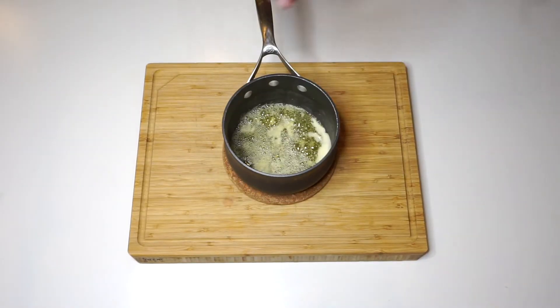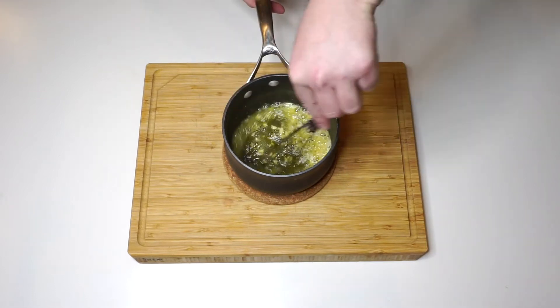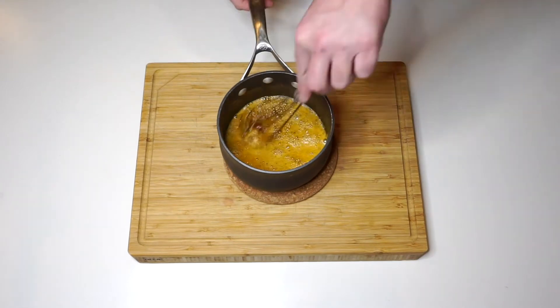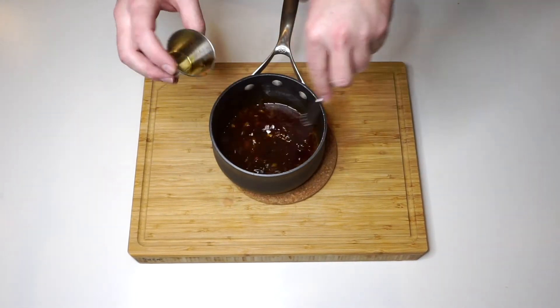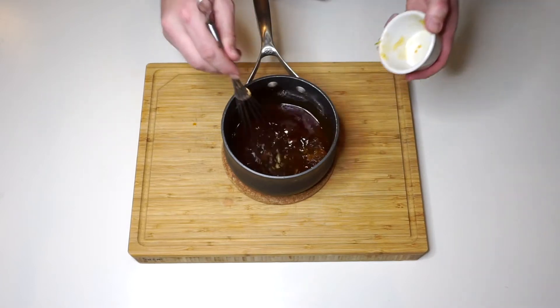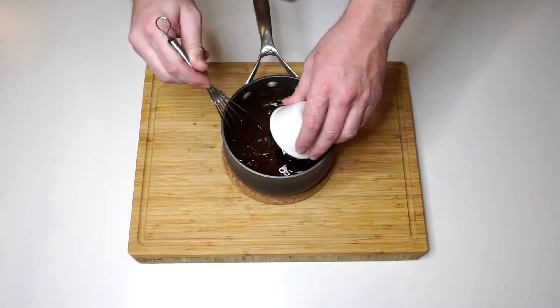Then we're on to our jelly sauce. We have butter with minced garlic. Sauté that up with some cayenne and vinegar-based hot sauce. Bring that to a simmer and then add soy sauce. Then I'm gonna use an orange marmalade and grape jelly. You can choose a different combo if you have a different favorite type of jelly or jam.